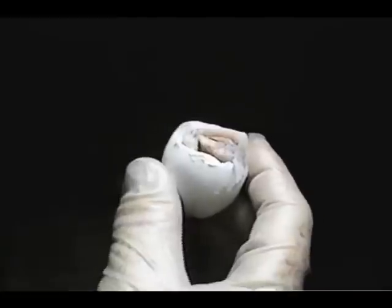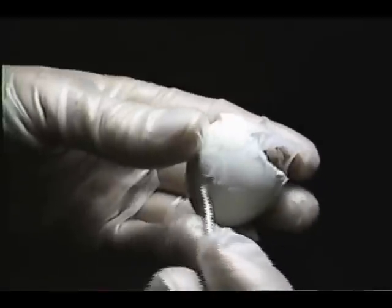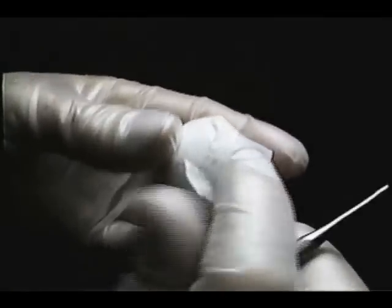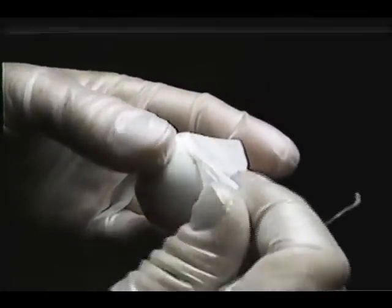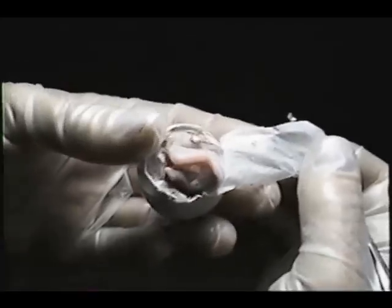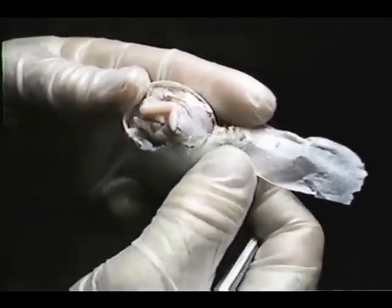Once we take it out — in this case it was 8 hours later — we'll go ahead and gingerly remove the paper tape, being careful not to damage the shell in case we make the decision to put the chick back in to completely withdraw the yolk if it tells us it's not ready. When we remove the tape, we can see the chick is still in good condition, and we're going to go ahead and watch his actions.